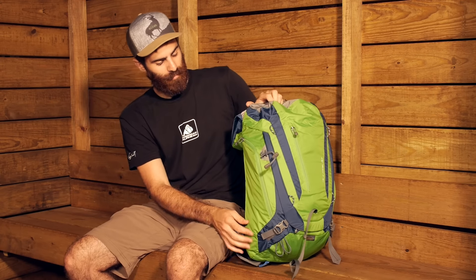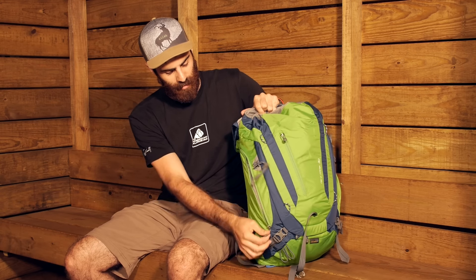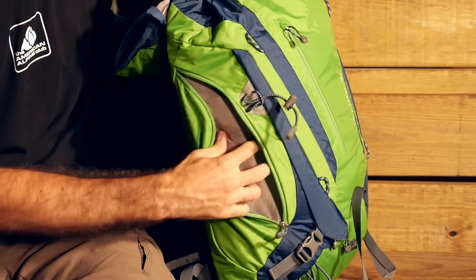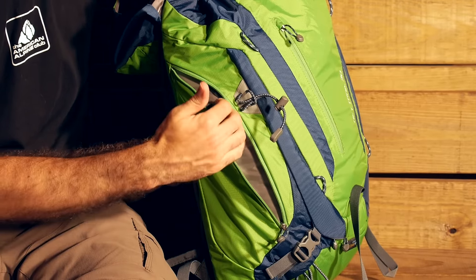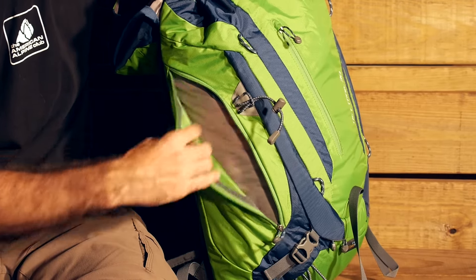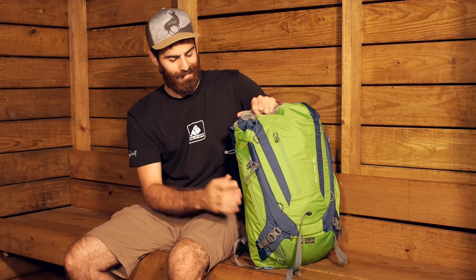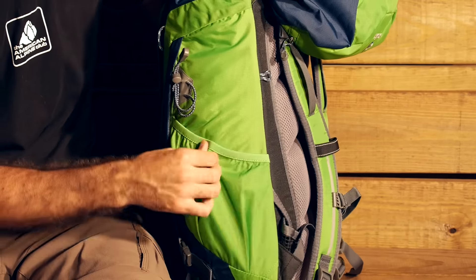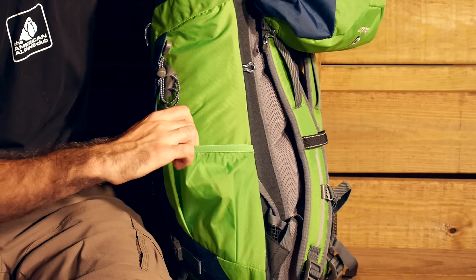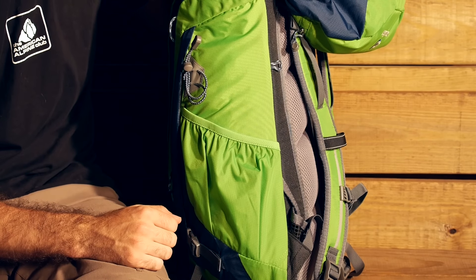We have got zippered pockets on the sides as well. On one side there is no water bottle pocket, but you have got a nice small pocket for small items — whether it be a lightweight filter, a lightweight stove, or something along those lines. On the other side we do have a stretchy water bottle pocket or a gear pocket, should you choose to use it that way.